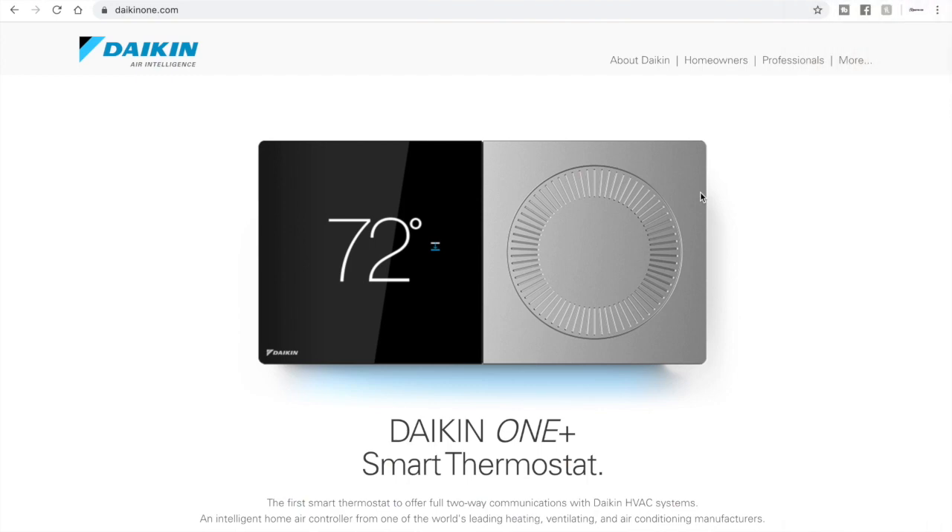So you've got your new thermostat — maybe a contractor installed it for you — and unlike most other thermostats, you don't receive a bunch of literature, packets, instructions, or install manuals. The Daikin One doesn't come with any of that. To get all of that information, you go to daikin1.com.